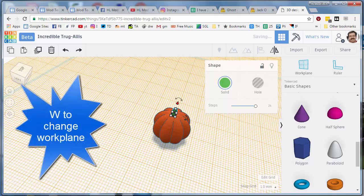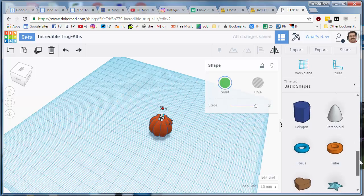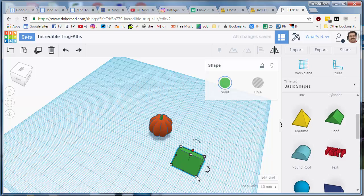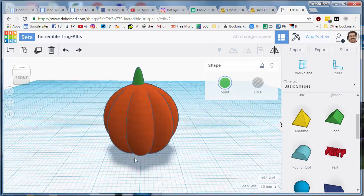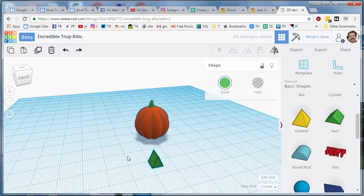When you're happy with your stem, press W to go back to the blue guideline and let's add eyes. I'm going to add triangle eyes — you can add other eyes if you like. When I drop the triangle on, I'm going to shrink them to a small size by holding Shift, then arrange them side by side before I push them in.